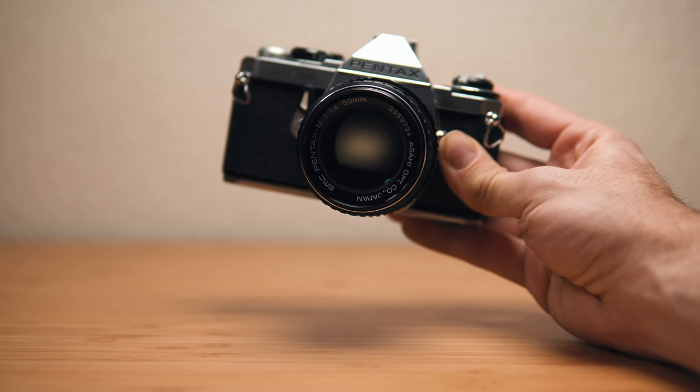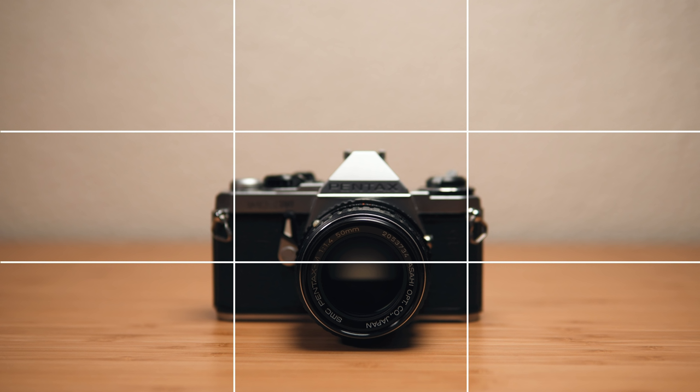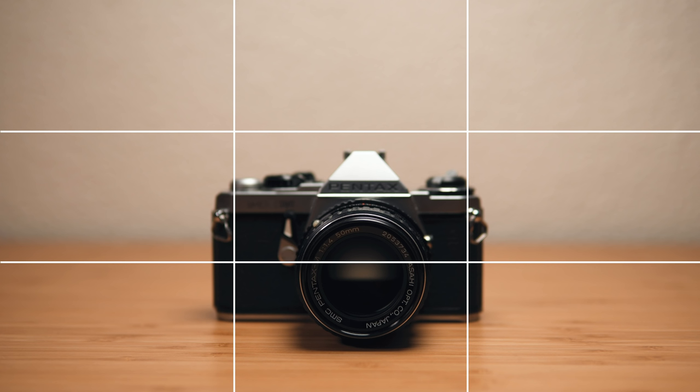Here's the big reveal for how I got the shot — it's actually made up of two separate photos. The first photo is of me holding the object on the right-hand side, and the second photo is of me holding the object on the left-hand side. Then we combine these two photos, get rid of the hands, and we're good to go. The key to this is that I have grids turned on so I can see exactly where the camera is in the frame, keeping it as close to the same position as possible for both shots. I've turned on my three-by-three grid.